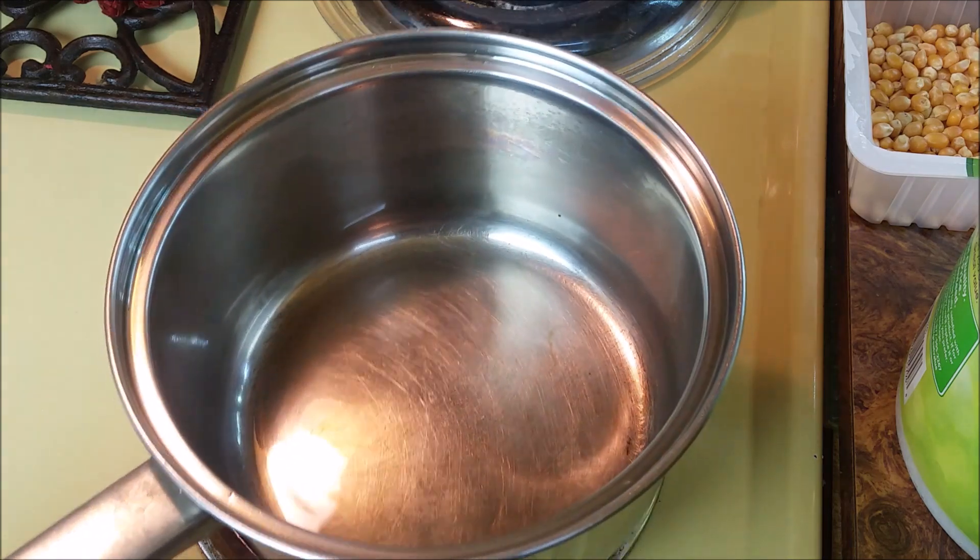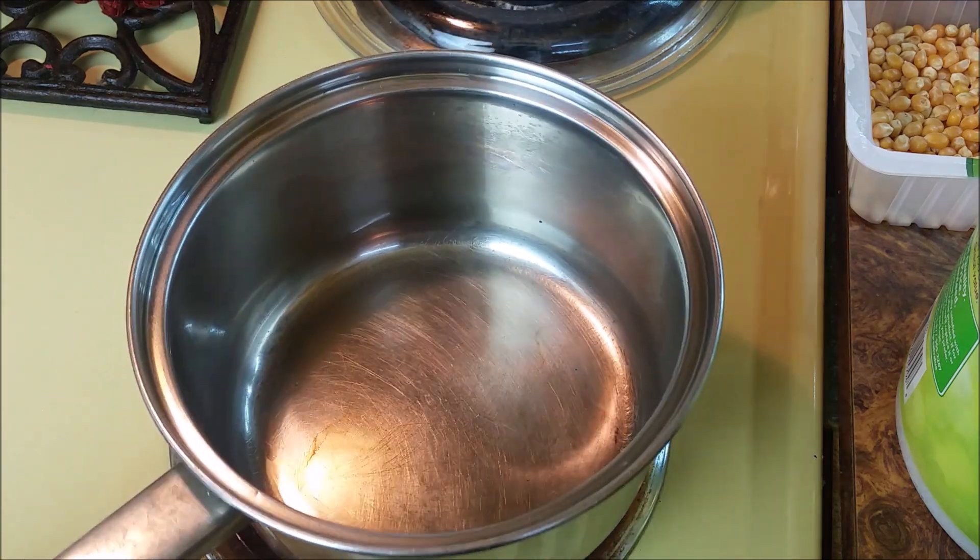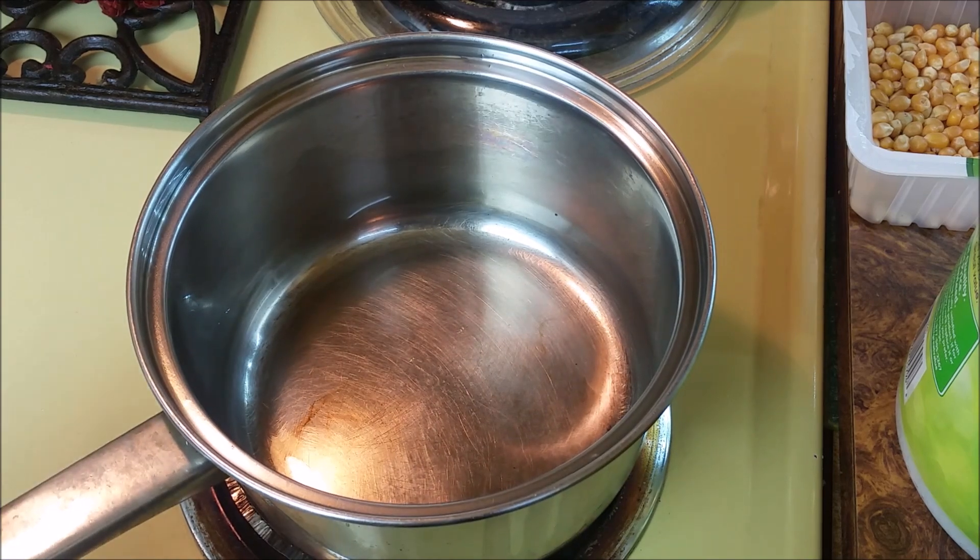Hey, YouTubers. Most people have never made stovetop popcorn in their life. I'm going to show you how easy it is — it's surprisingly easy.